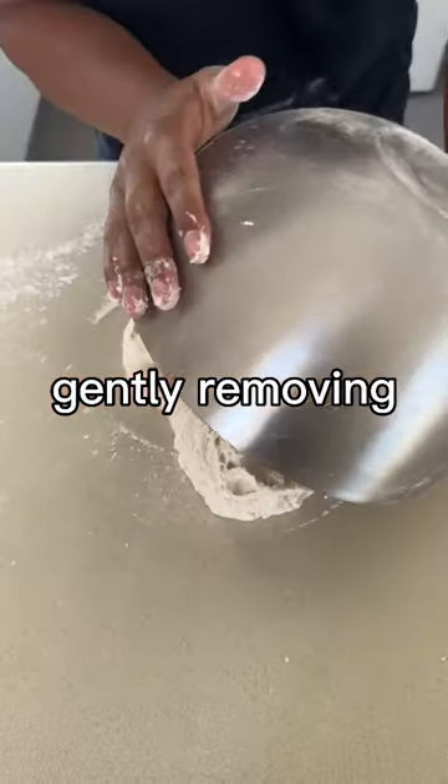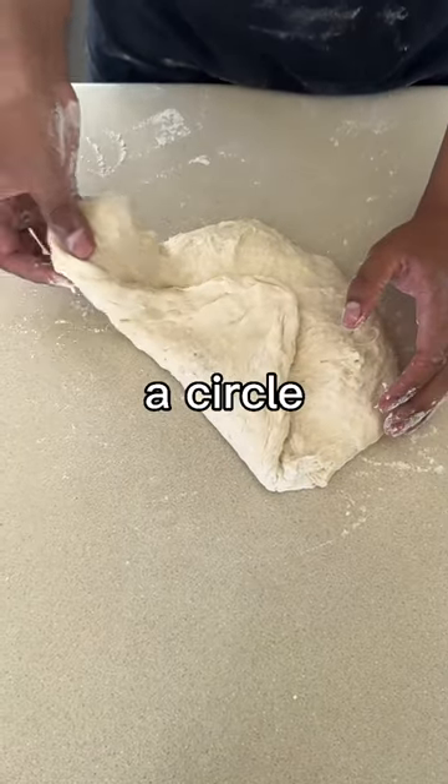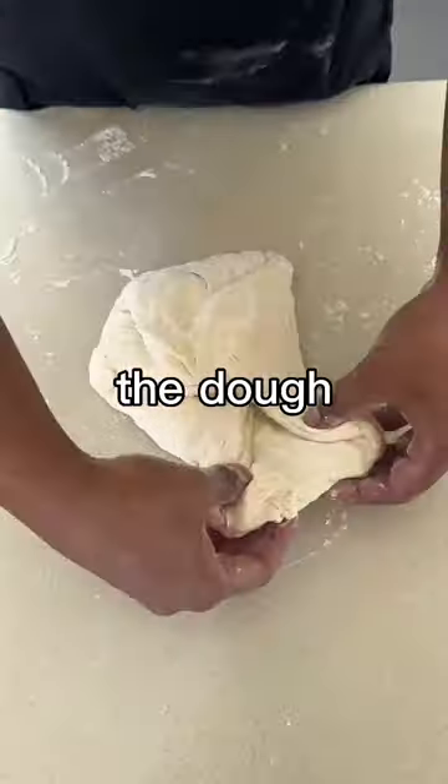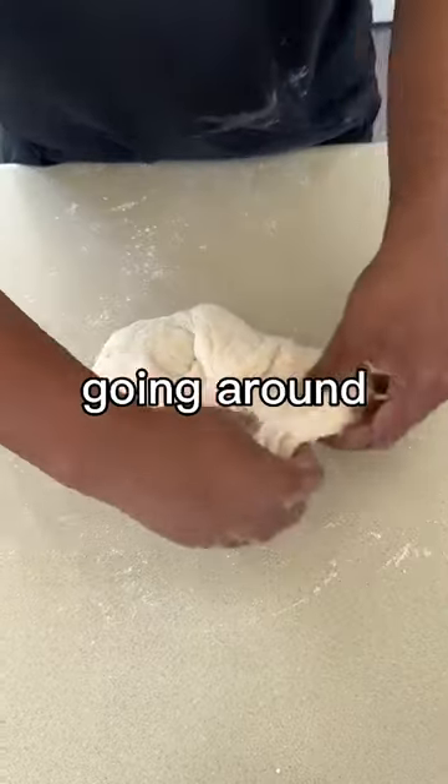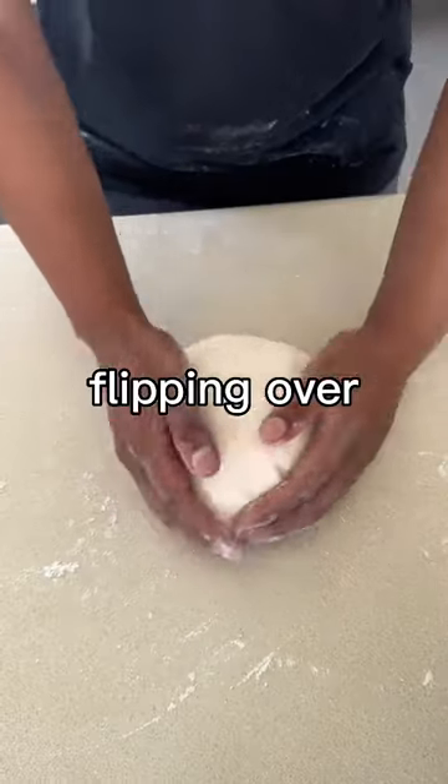Lightly flouring our surface, gently removing the dough from the sides of the bowl, laying topside down. Now we're shaping into a circle, gently stretching and folding the dough three quarters onto the other side, going around until we've created a semi-tight ball, then getting under and flipping over.